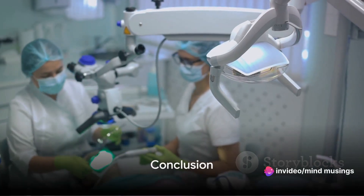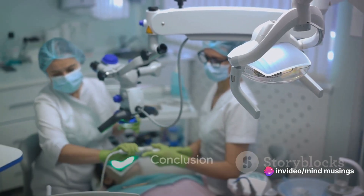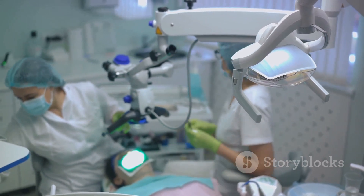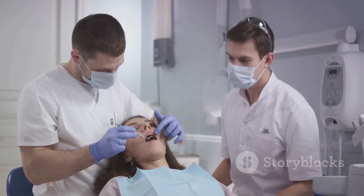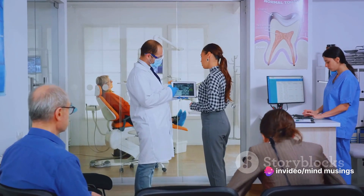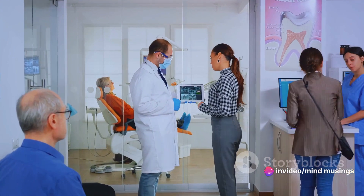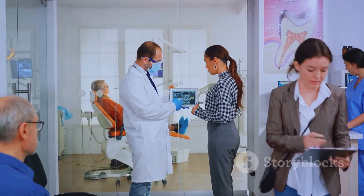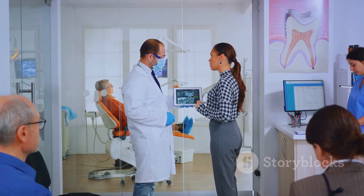To summarize, an intraoral camera is a revolutionary tool in dentistry that provides a magnified view of the mouth in real time. It works using LED lights and a tiny camera, transmitting the images to a computer for display. This technology not only aids in accurate diagnosis and treatment, but also educates patients, enabling them to take an active role in their oral health.